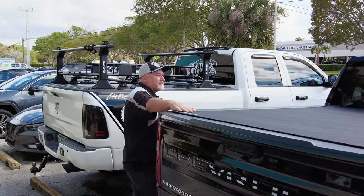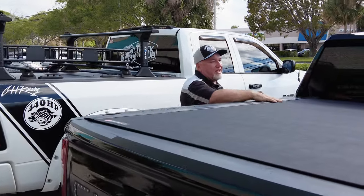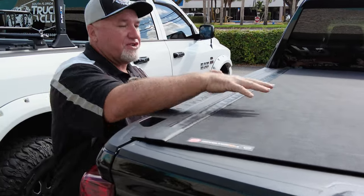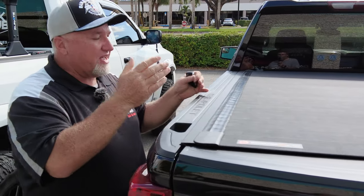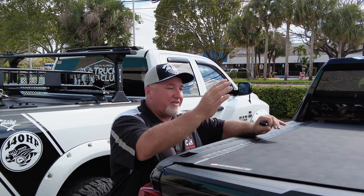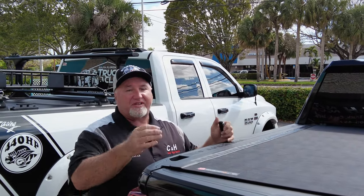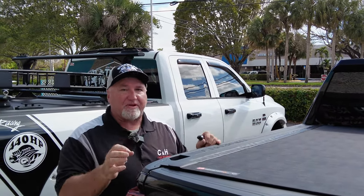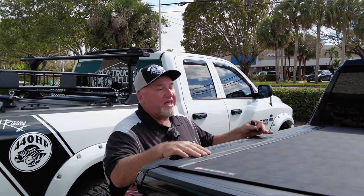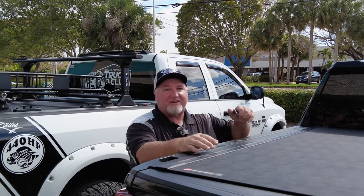Before I go into how it works, Joel, let's take a look at how nice it looks. It's got a very flush cover and I really like this. It has a five-year manufacturer warranty. They've actually changed quite a bit from the previous X4 and the X2. This one has a longer warranty and they changed how it's made.